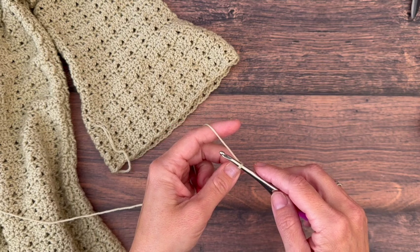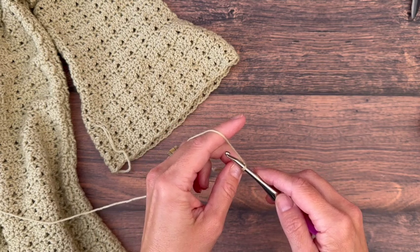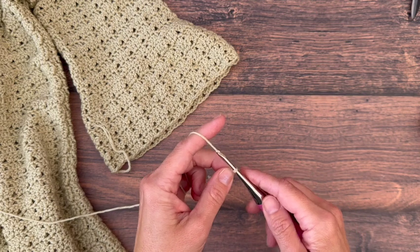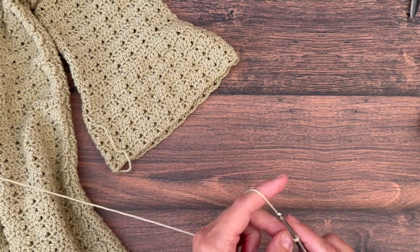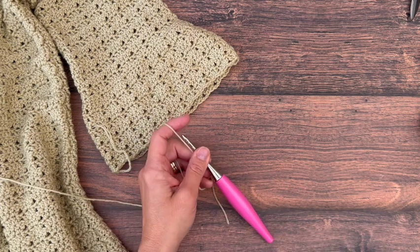We're using a 3.5 millimeter US size E hook for this. The sleeves are worked in the round and turned, so I'll show you how to do that. The stitch multiple is eight for the starting chain on our sleeves.